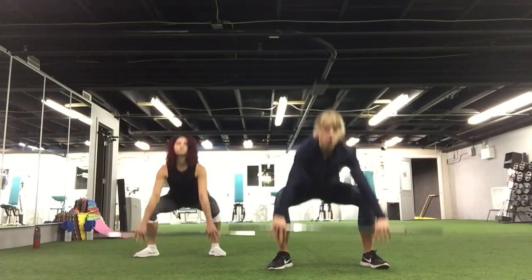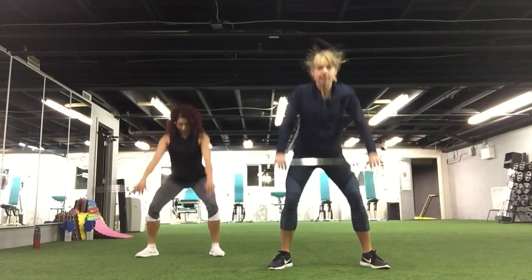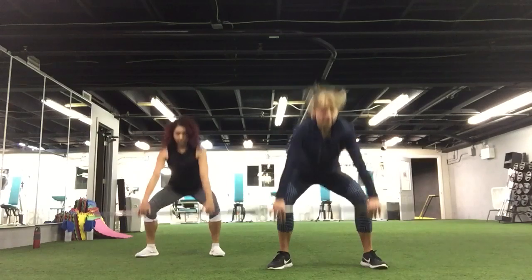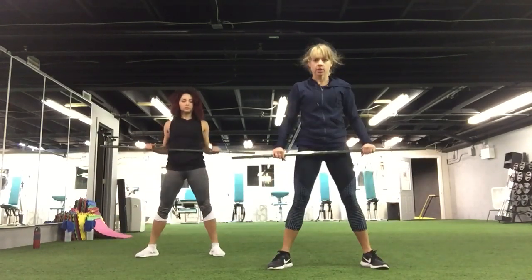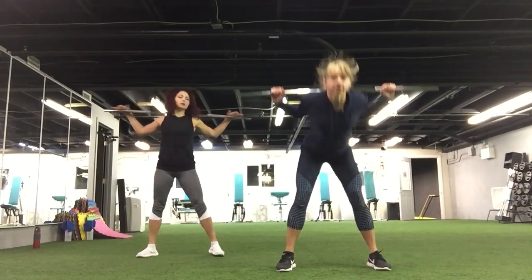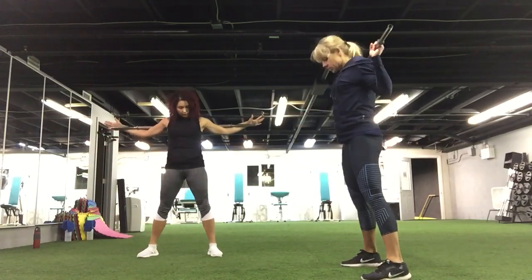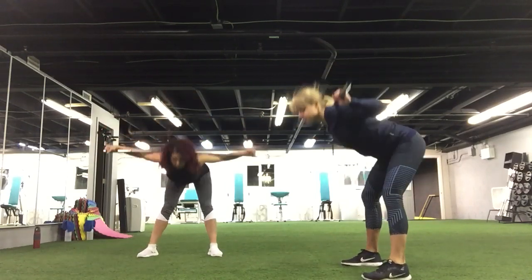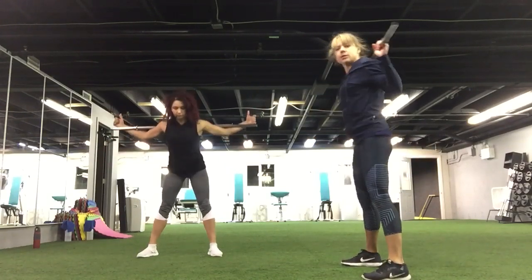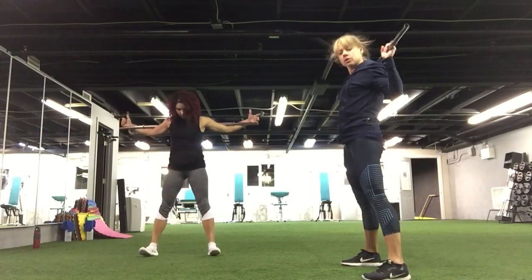Up and down. Nice, still the warm-up, so take it easy if you need it. Good job. Give me five, four, three, two, and one. Place the stick with the bar behind your back. You're gonna warm up your lower back. Lean forward, you can put it outside. Exhale, keep going.